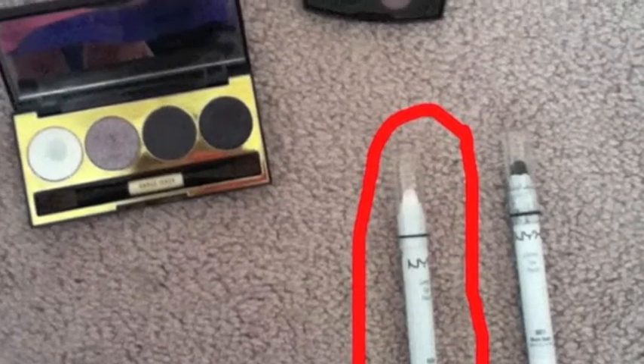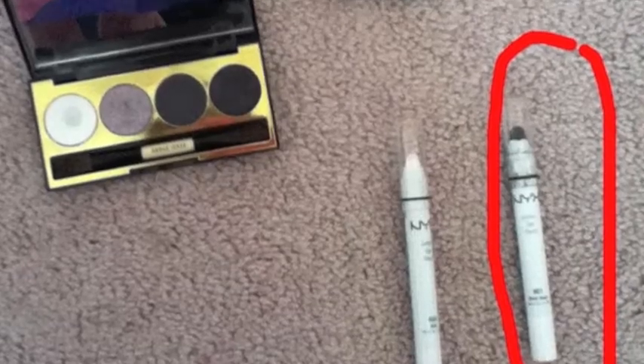Now the next thing I'm going to do is take my NYX Jumbo Pencil in the shade Milk and apply this in the inner corner of my eye, near the tear duct. Then I'm going to take my finger and smudge it to connect it with my eyeliner. Then I'm going to take another NYX Jumbo Pencil in the shade Black Bean and apply this to my waterline. This is going to look very good and it's going to brighten your eyes.